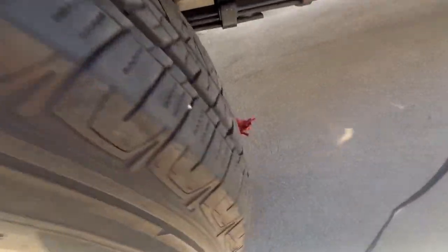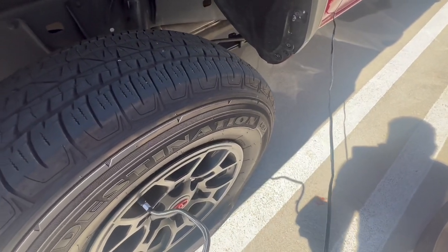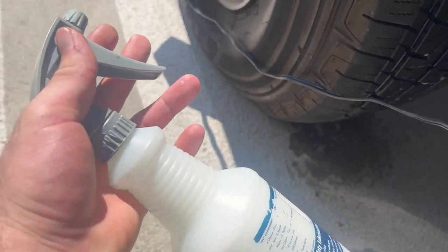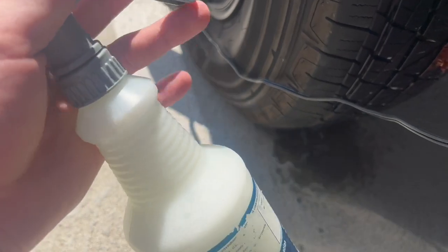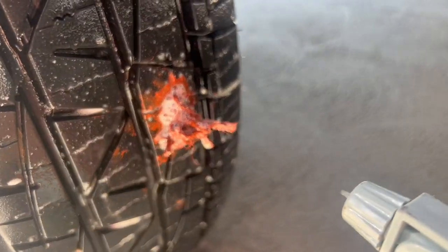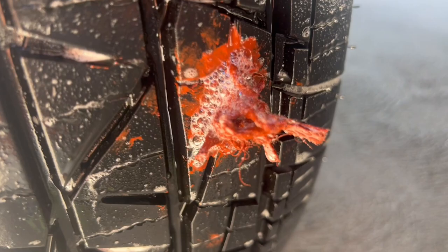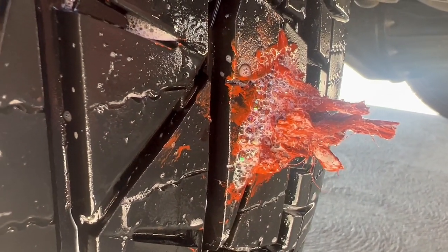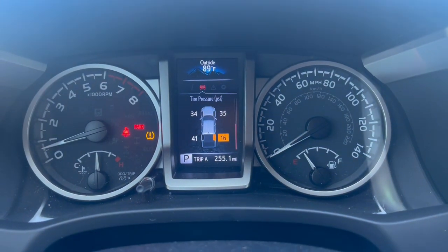I don't hear any leaking as of now, but of course the ideal method of testing is to spray some soap and water on that area. I may have something — let me check. I do have a little bit of something, not necessarily soapy water but it's a cleaning solution. I went ahead and sprayed all around it and you can see that once you get a nice lather on there, you don't see much bubbles — I don't see anything coming out, so that's a good sign.